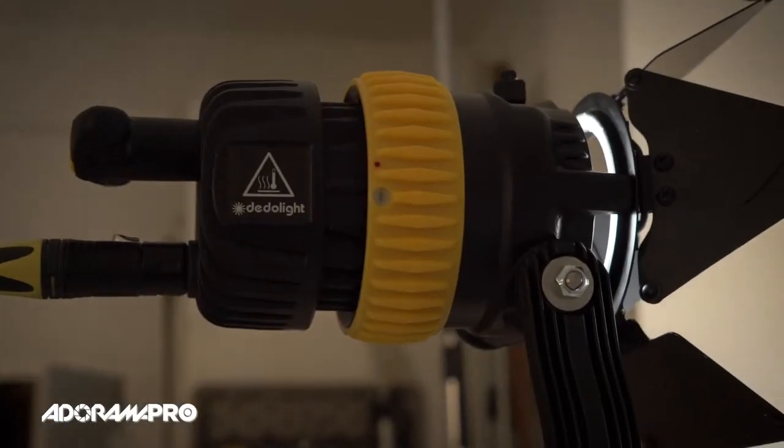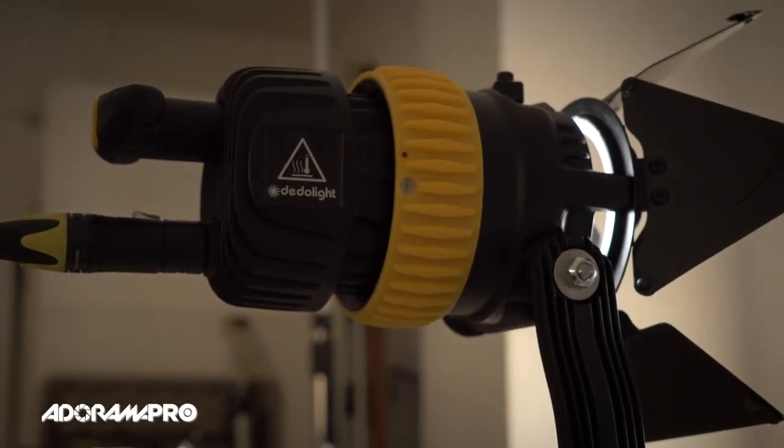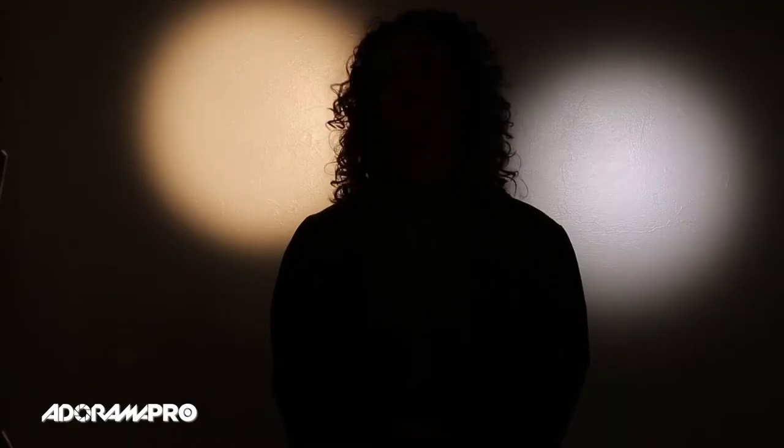Dado came out with this great new LED, the LED 4.1, which I picked up. It's such a great little light and daylight balanced, the whole nine yards. But sometimes I need to use all my lights at once so I want to match the color. Most people are somewhat familiar with color temperature — if I'm working with tungsten lights I'll set my white balance at 3200 Kelvin or do a custom white balance, but if you're using lights of different color temperatures you have to match them all first so everything's nice and even.